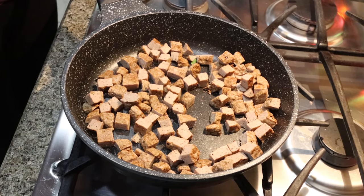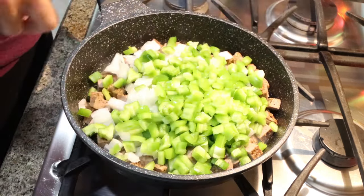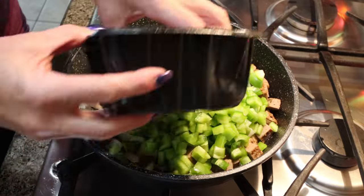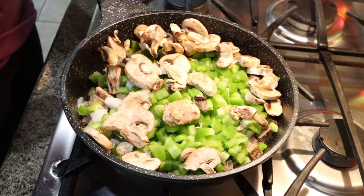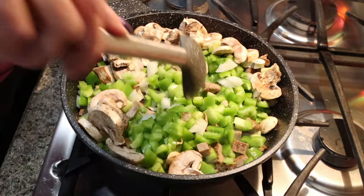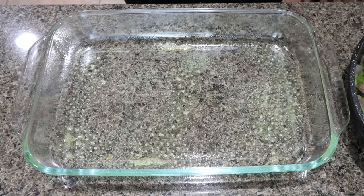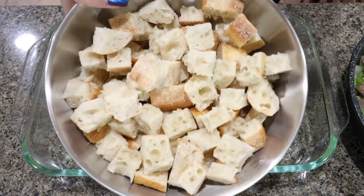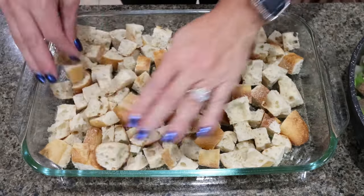Once your sausage is cooked or warmed through, we're going to add in our diced bell pepper and onion — I did two full green bell peppers and half an onion. My lovely husband ate some of my mushrooms, so it should be a whole container but we're going to add what we have. I'm also going to put in some spinach once this cooks down a little bit. I have my oven preheating to 375 degrees. I did chop up that entire loaf of bread and I'm going to add that to the bottom of a nine by thirteen baking dish.